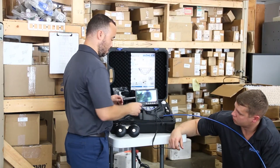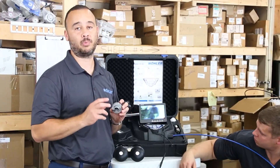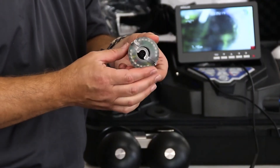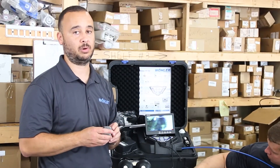Another great accessory is the external LED system, which is exponentially brighter than the LED illumination built into the camera heads themselves. This can be fitted on either the inch-and-a-half or the one-inch camera head.